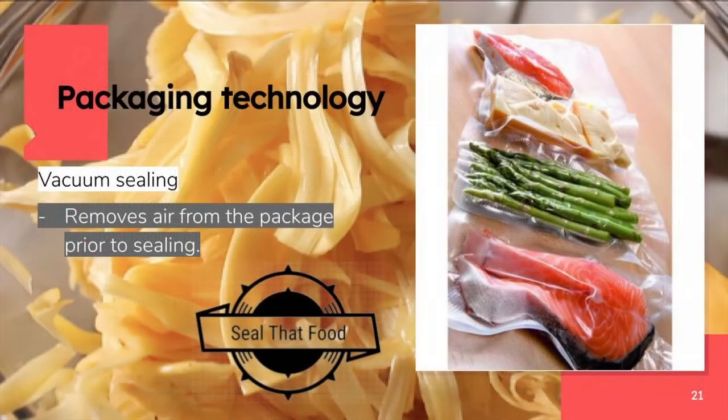We choose to pack our product using vacuum sealing technology. It is a process of removing air in the vacuum bag containing our food product using the vacuum sealer. Vacuum sealing preserves food by inhibiting the growth of mold, fungus, and bacteria. This also works for legumes, pasta, and other pantry items that go soft or stale when exposed to oxygen and moisture in the air.